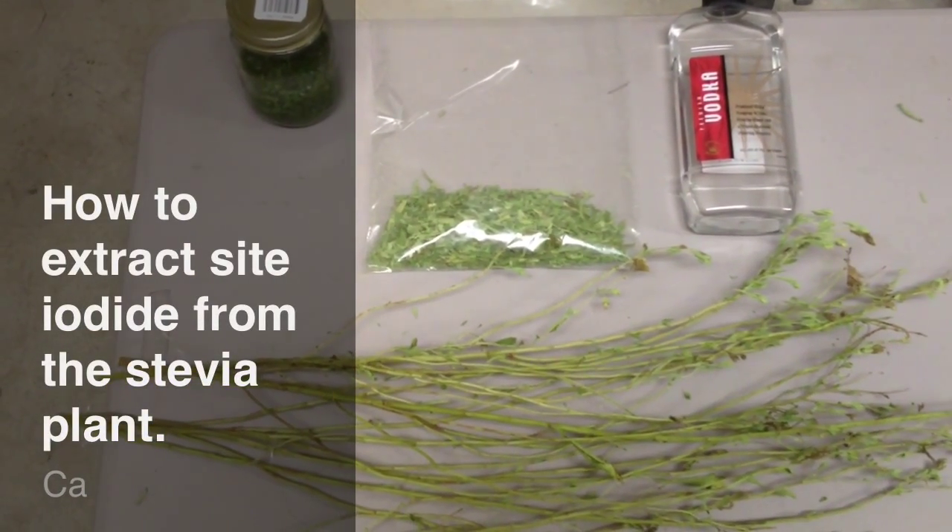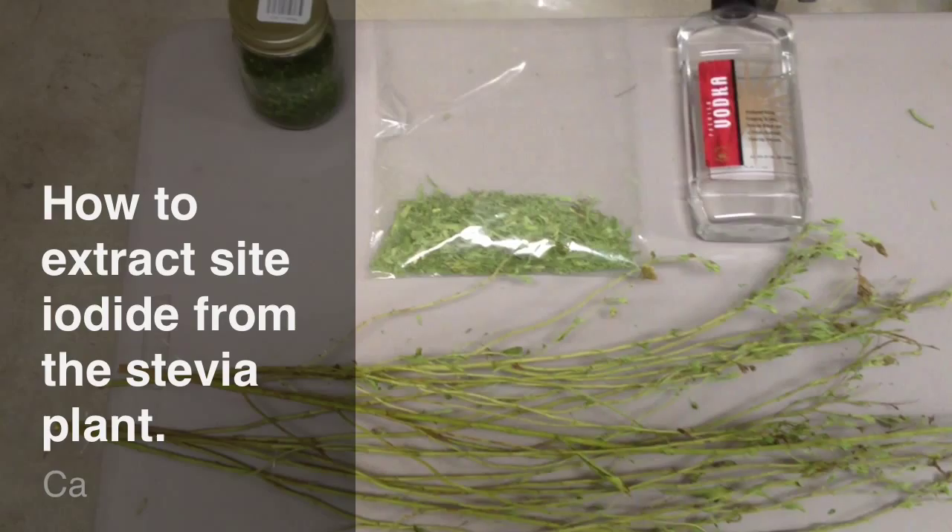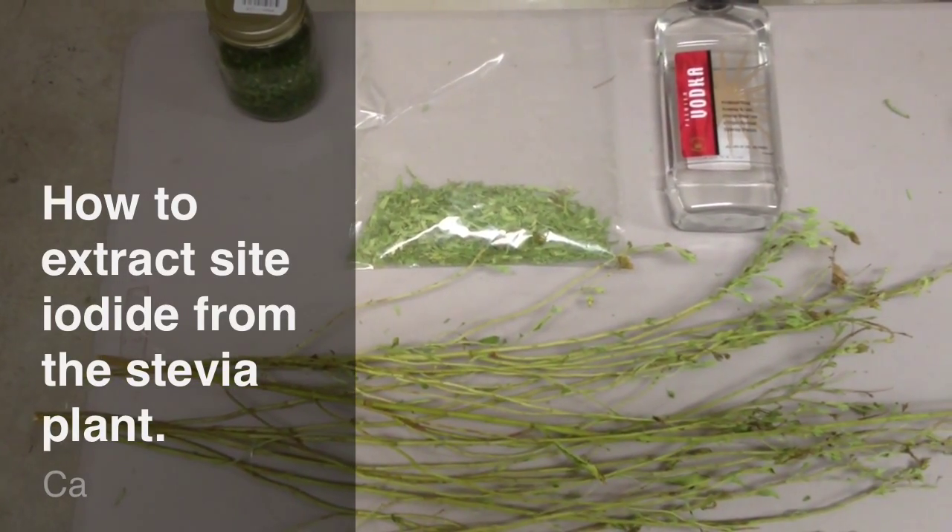Hello again everyone, this is SteveGardens85 here. This is just a follow-up video from my harvesting and drying stevia.